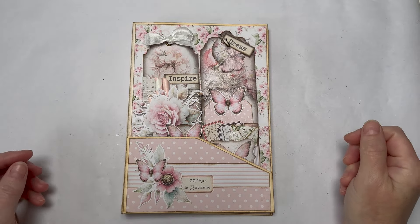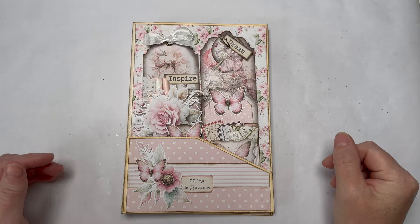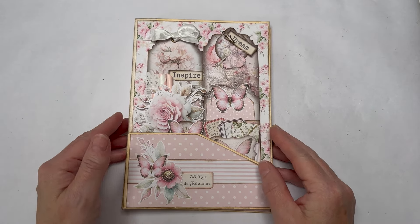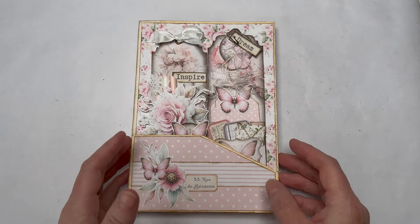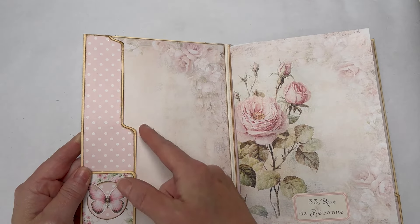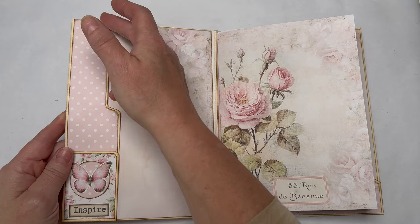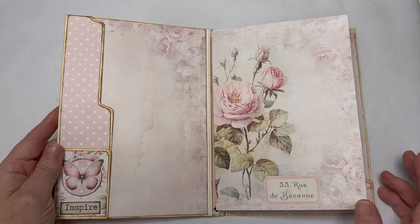Hello everyone, Amanda here. Thanks so much for joining me. Today I'm doing some work on my shabby rose journal. In this video I'm going to share how to do the elastics so they don't show on the spine — the elastics are what we're binding our pages with. I'll also share how I map these funky shapes, and then we're going to do a little bit of decorating.